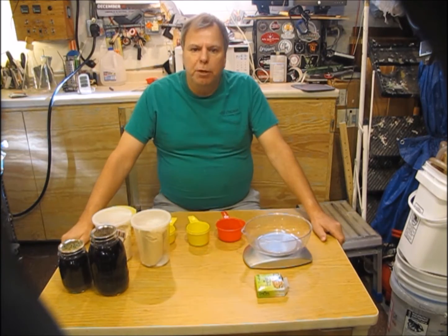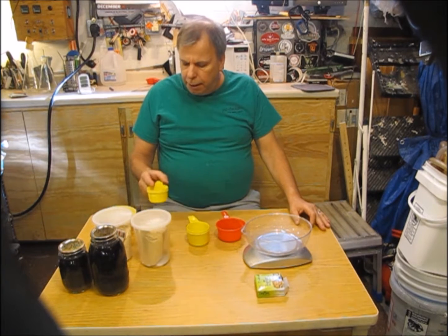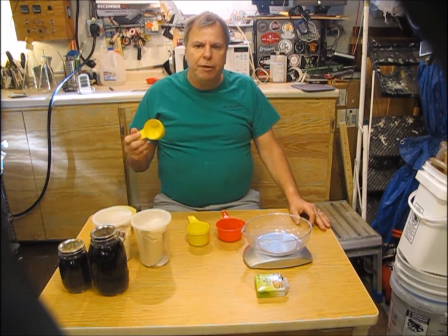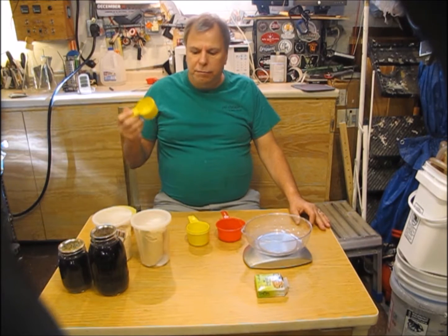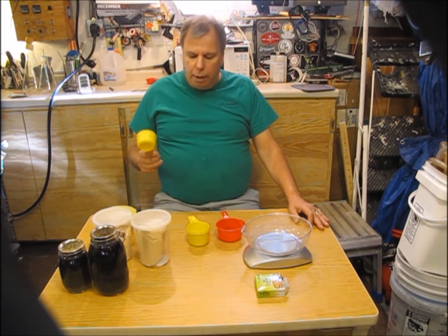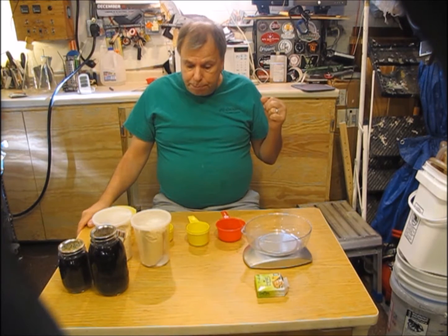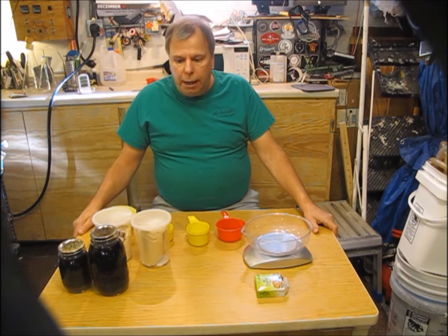I'm going to do a little bit of experimenting. Reading through a lot of blogs and websites, a lot of people say that if you put half a cup per pint of water of DME, that'll give you a 1040 wort. Other people have said 100 grams to a thousand milliliters. I've also read three and a half ounces by weight to a quart.